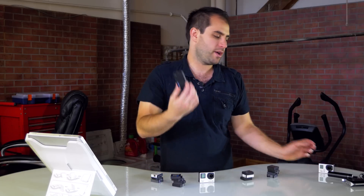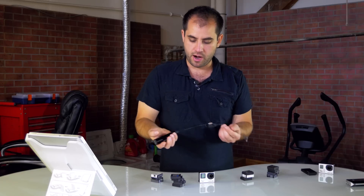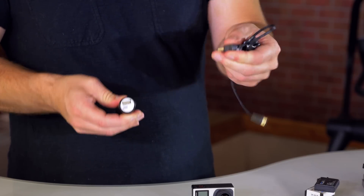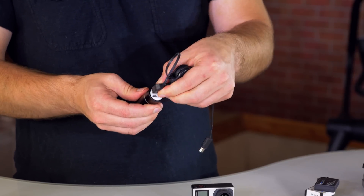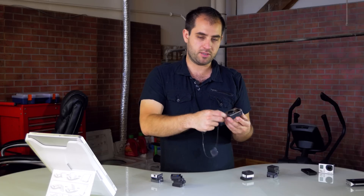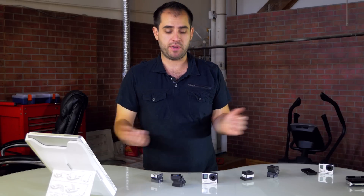So definitely pick up the normal battery backup. And then also for longer projects where you just need a lot of power, you can use one of these USB external power devices and plug it in — this thing will run all day. So that's your option if you need more than an hour and five-ish minutes.